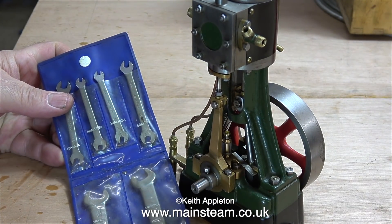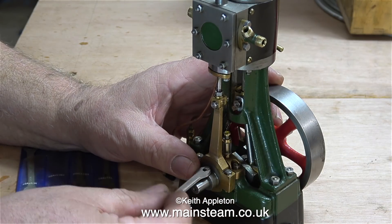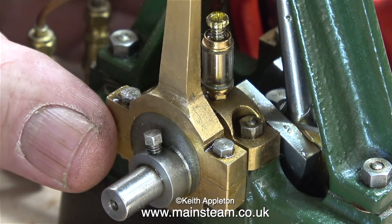As you can clearly see and hear there's nothing wrong with this engine, the timing's more or less perfect, and the crankshaft is exceptionally straight. In fact it's one of the straightest crankshafts I think I've ever seen on a Stuart engine of this size, with no wobble whatsoever.